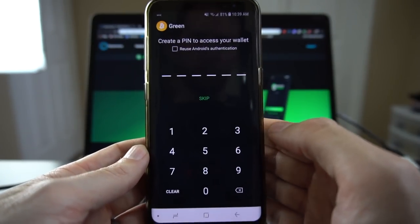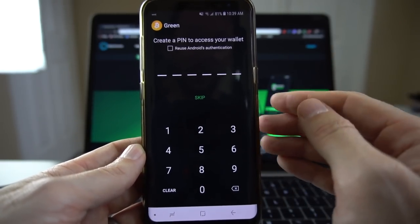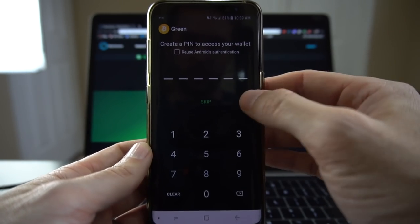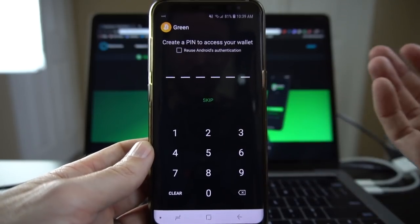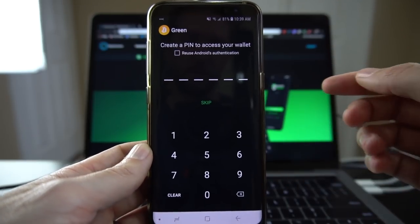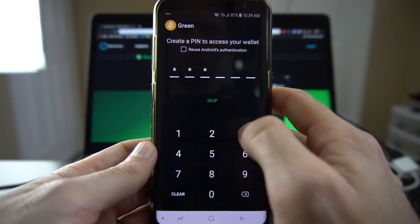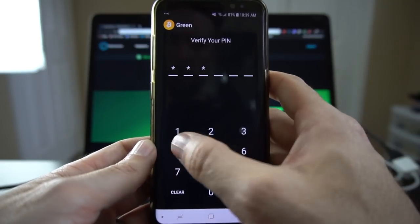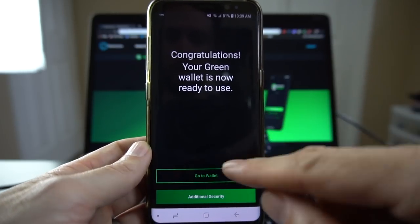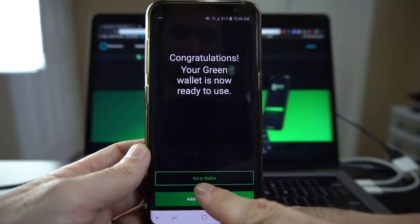Now that I have gone through my words I have the option to set up a pin number. This is definitely advisable to do — I would highly recommend it. For the purposes of this video I'm going to do something really simple. You can skip if you like, but I'm not going to do that. It also gives you the option to reuse your Android's authentication, so if you already have a pin number set up it'll just reuse that. Congratulations, your wallet is now ready to use. You can go to wallet or do additional security — we will touch on additional security momentarily, so we're going to go right into the wallet.